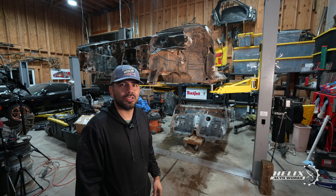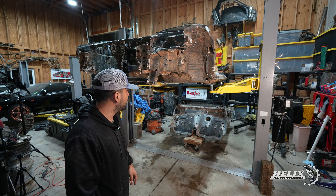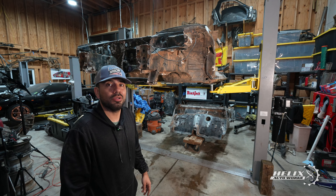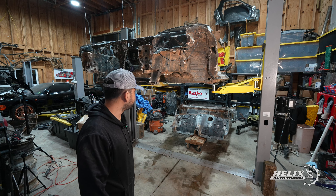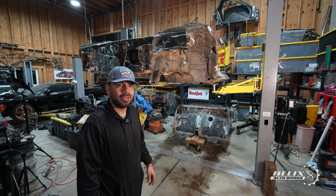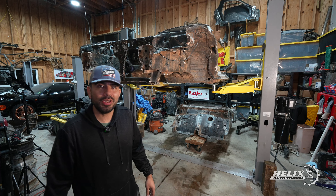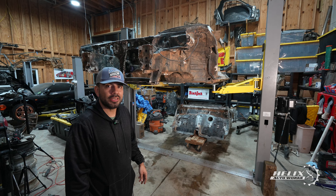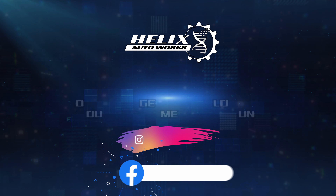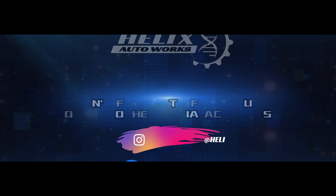We're going to keep grinding, keep getting dirty, and get this project done — not as fast as possible, but done right in a timely manner. That's how we're going to wrap up this video. Thanks for watching, thanks for following us this far on this crazy project. Please give us a like, subscribe, and comment. In the next episode we're going to be taking apart the yellow car. Until then, have a good day. Don't forget to follow us on Instagram and Facebook at Helix Auto Works.